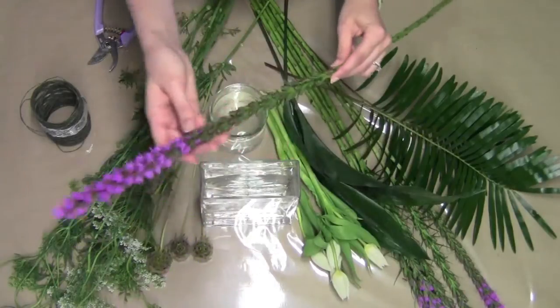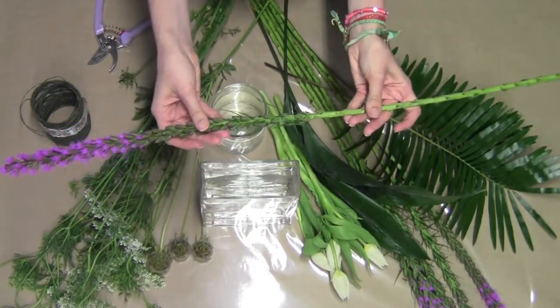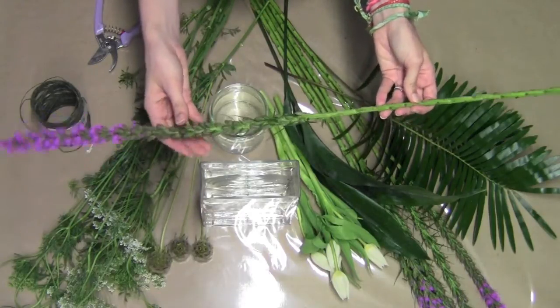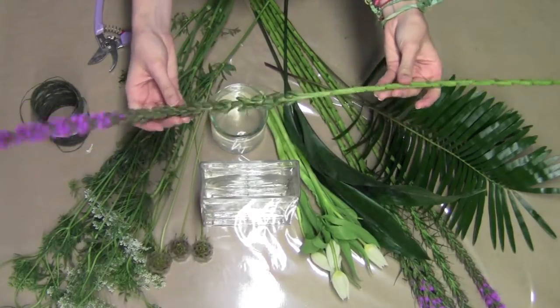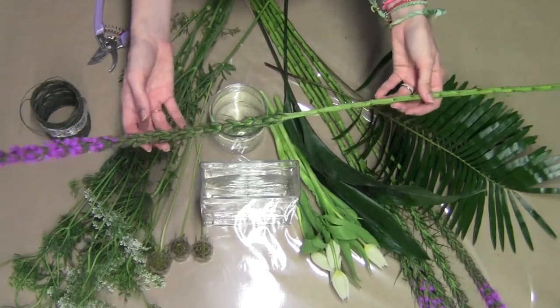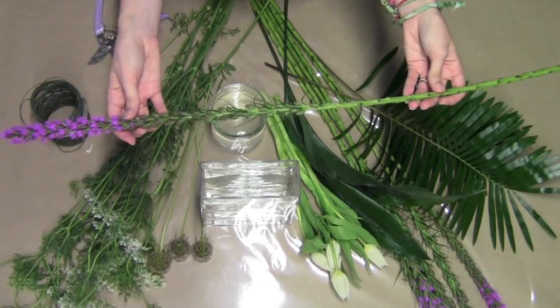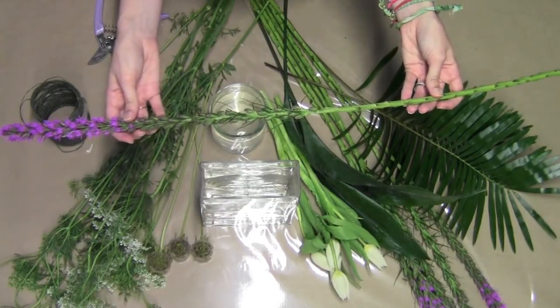We also have lots of this purple liatris, and that's an Aster family member. It's one of the few flowers that has this nice tall purple look, and it's very thin — it can create modern lines, but it also has a really traditional texture, so it's perfect for almost any arrangement depending on the way that you decide to use it.